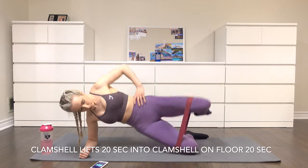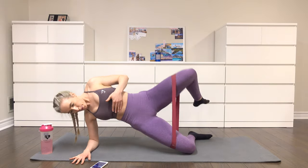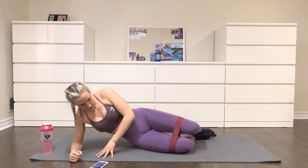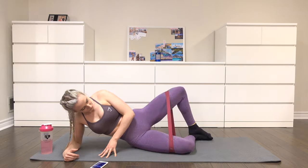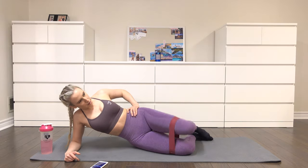Moving on to clamshell lifts for 20 seconds into clamshells on the floor for 20 seconds. You want the resistance band around your knees. As you do the clamshell lift, you want to lift your hips off the floor by pushing through the knee that's on the floor. After that, you're just going to do regular clamshells where you're opening with one leg for 20 seconds.